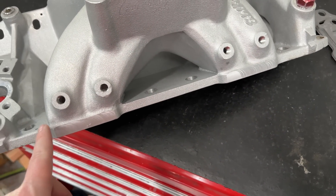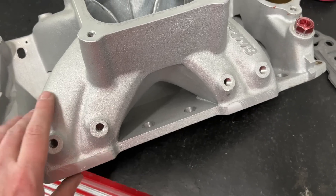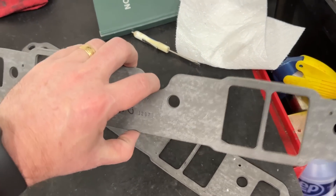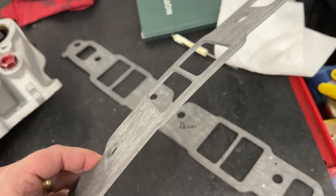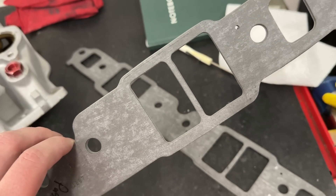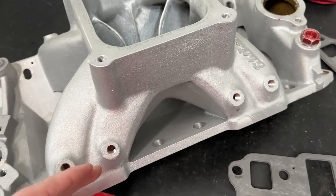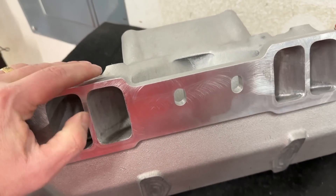You've got a couple options. One, you can take a welder and put a big fat bead right through here so that you end up having more material for the gasket to seal. Or you can do a second thing — these are actually thicker intake gaskets. This is part number 1267. It's 120 thou thick, so it's twice the thickness of a regular 1207 gasket. What this does is when you use these, you essentially raise the manifold up on the head.